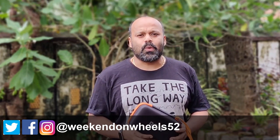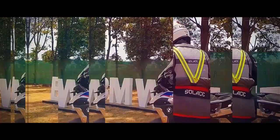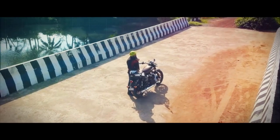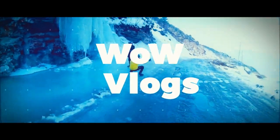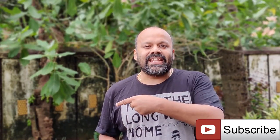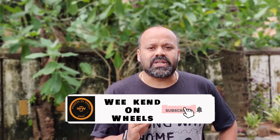I will talk to you guys right after this intro. Welcome back to Weekend on Wheels, I am Girish, and if you are new to my channel, please do consider subscribing and hit the bell icon to get an update on every video I upload. Today I am going to talk about a Jump Starter.